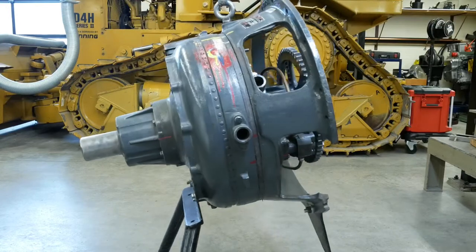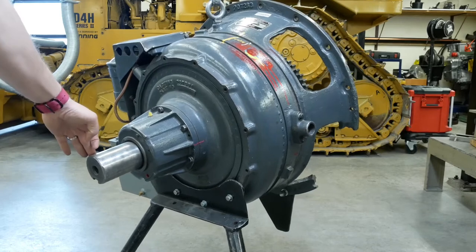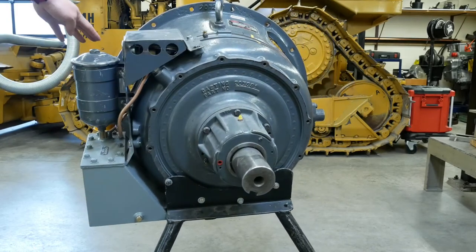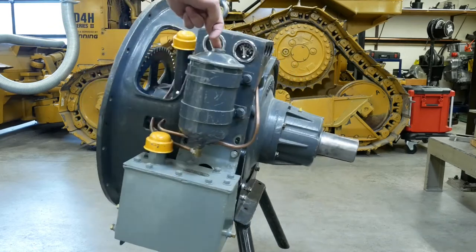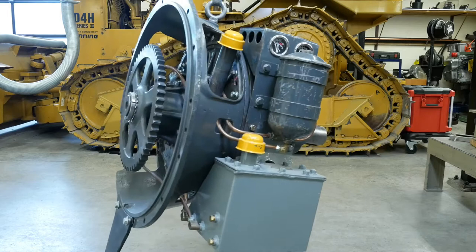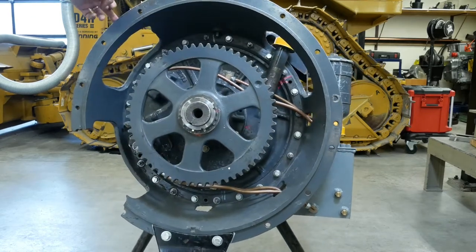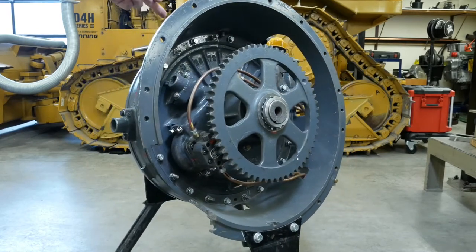This torque converter is manufactured by the Twin Disc Company. The important thing to remember with a multi-stage converter is that the path of oil from the impeller back to the impeller strikes the turbine multiple times. This is just the general overall view of the actual torque converter, and then we'll take it apart and I'll show you the working elements inside.